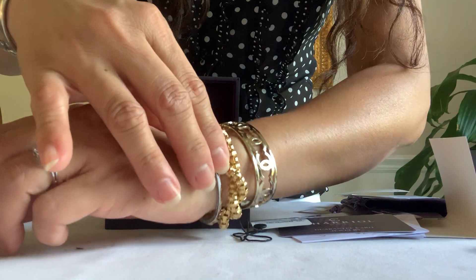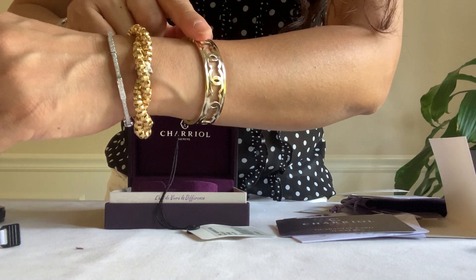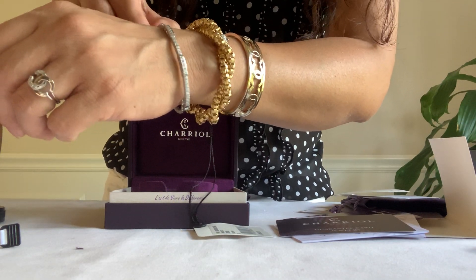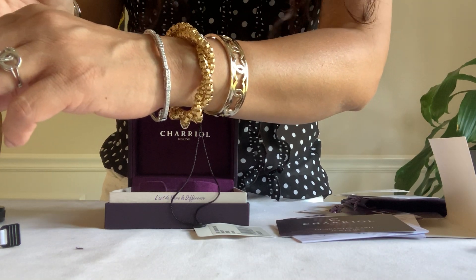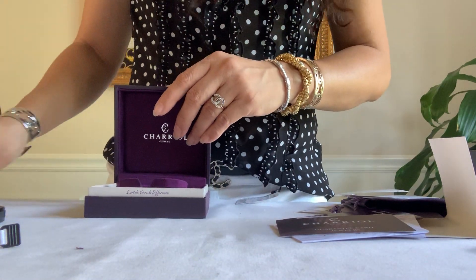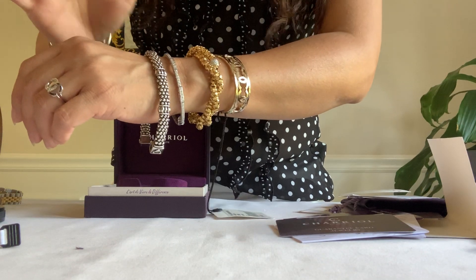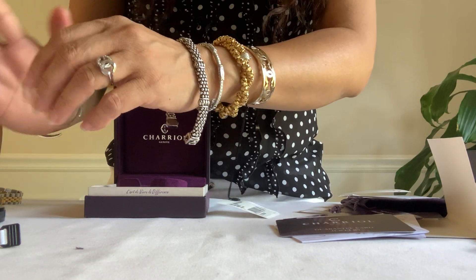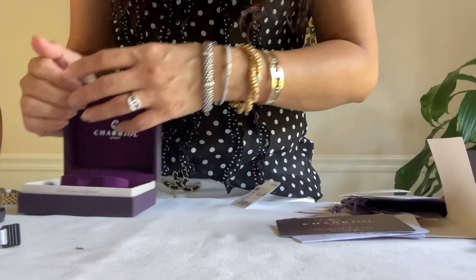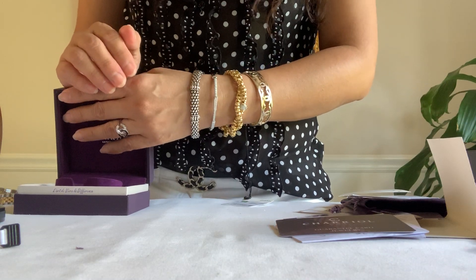Here are my haul for today: my Chanel cuff bracelet called Blue Blizzard, my Roberto Coin necklace that I put into a bracelet, my Charriol Geneva bracelet, my Lagos bracelet, and my old one for comparison. I'm still thinking about the cart here — I can get it anytime, but I just keep trying and looking for different options. Thank you again guys for watching. Hope you have a beautiful day — bye bye!